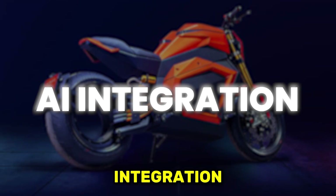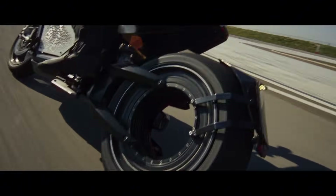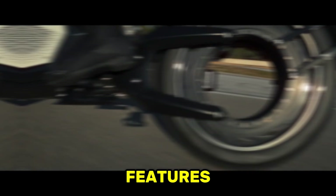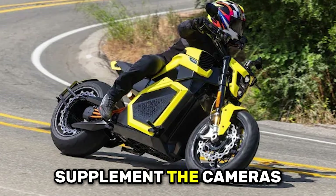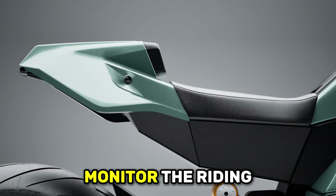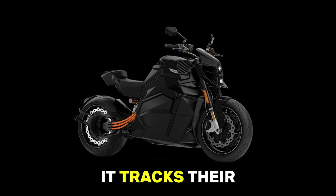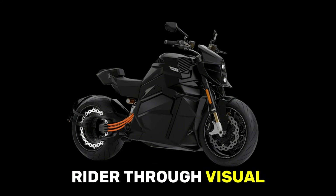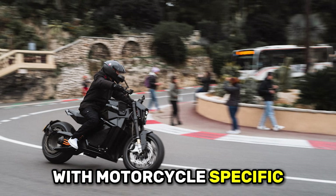Here's where the Verge TS Ultra separates itself from essentially every competitor in the electric motorcycle market. The Starmatter Vision system represents genuine artificial intelligence integration rather than just marketing buzzwords. Six cameras positioned around the bike provide complete 360-degree visual coverage, and two radar units supplement the cameras with additional sensing capability. This sensor array feeds data to onboard AI processors that actively monitor the riding environment in real time, identifying vehicles, pedestrians, obstacles, and road hazards. The AI predicts potential collision scenarios and provides warnings through visual displays and audio alerts piped into a special helmet.